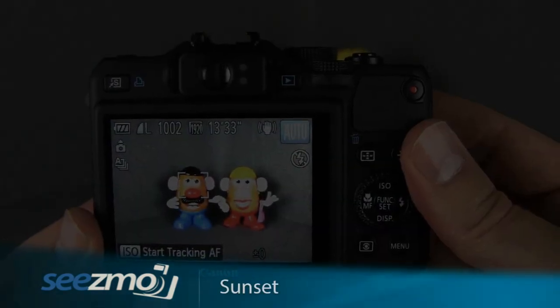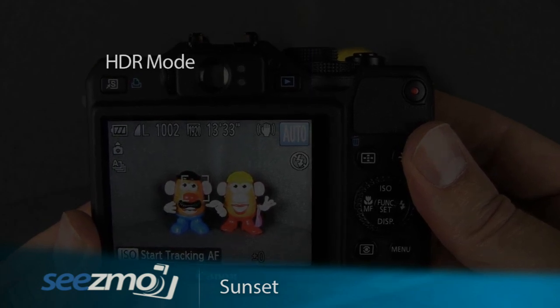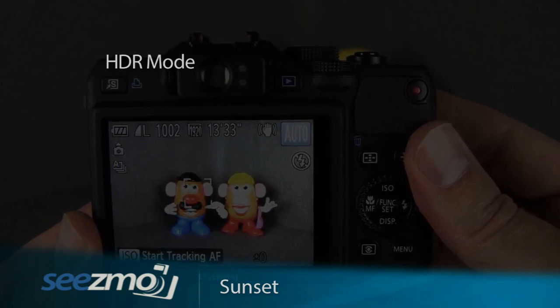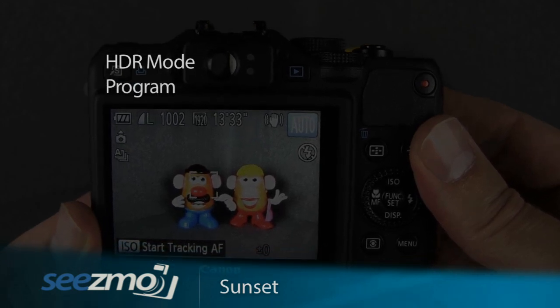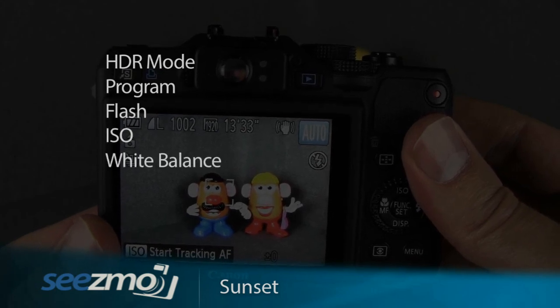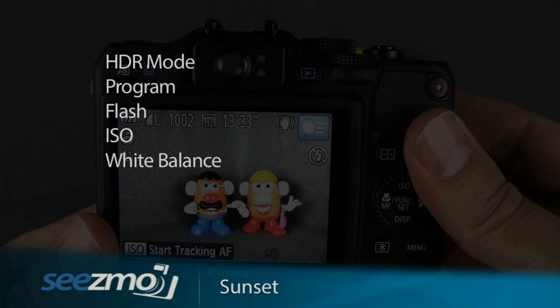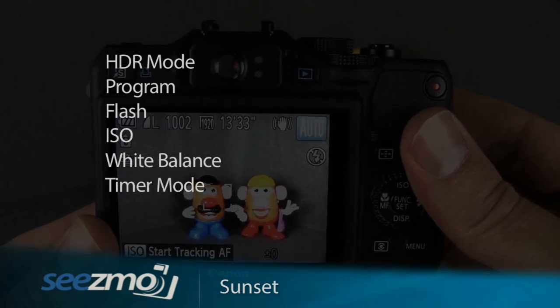To optimize your camera for taking pictures of sunsets, you may want to set the HDR mode, or for more control over other camera functions, you may want to set the program mode instead. In that case, make sure the flash is turned off. You may need to set the ISO and white balance. I would recommend using a tripod, so you may want to use the timer mode.